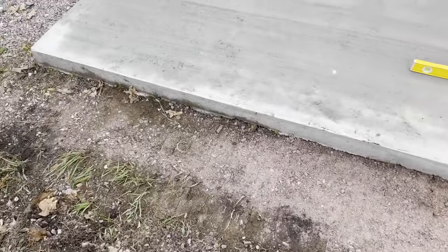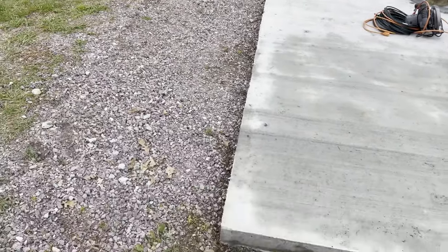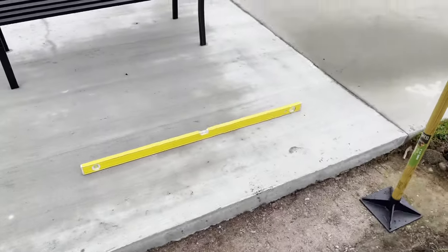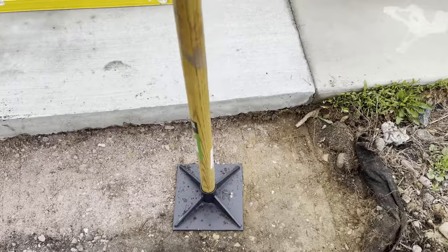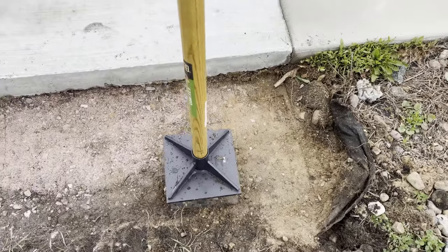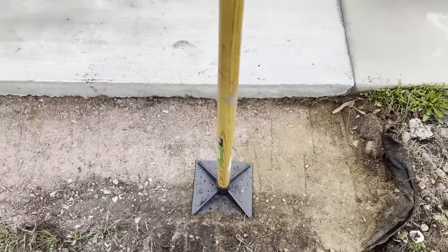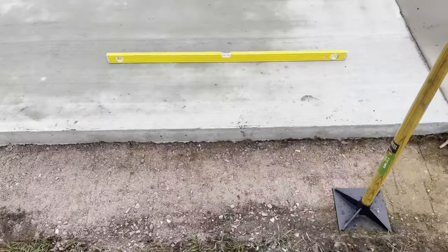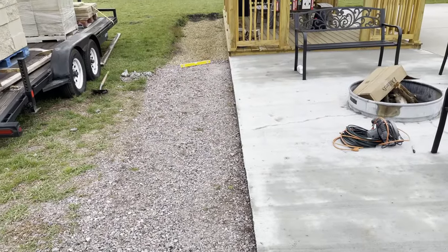Okay, so here we are - we have the other side prepped. This side's all level as you saw earlier, and now we've got the second side prepped out. The grade is prepped, it's leveled, just like we did on the other side. The next thing to do is take a tamper - this is a hand tamper, so when you push it down, you really want to pick it up high and then push it down hard so it drops hard. Do that all the way down along each end, and then when you're done with that, you'll be ready to lay your first block.